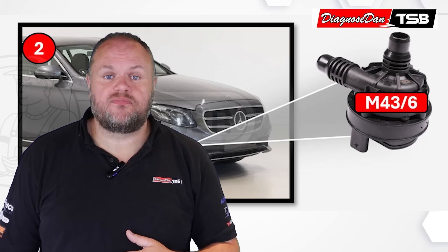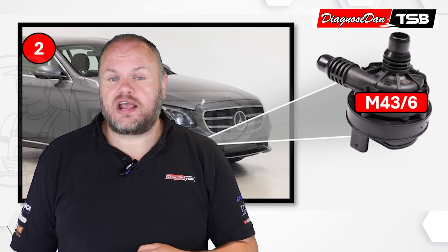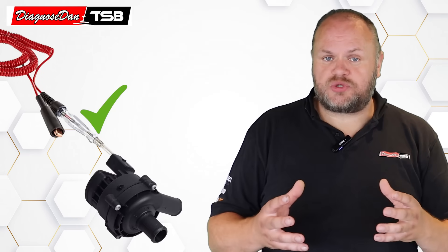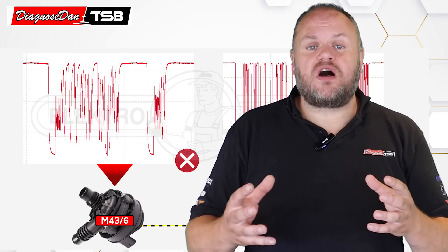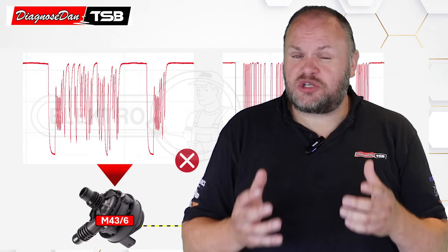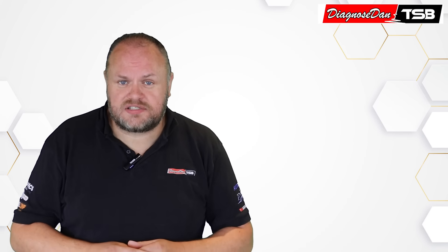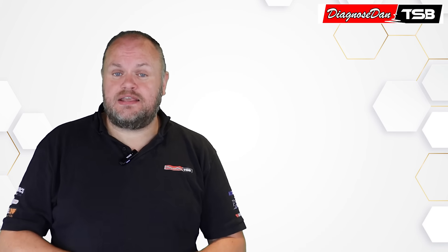He traced the fault to M43-6, the electric LIN-controlled water pump that lives under the right headlight in front of the wheel. He checked the powers and grounds of that water pump, and those turned out to be just fine. Then he decided to scope the LIN bus signal, and he saw that it was very disturbed. Surely this was caused by that faulty water pump — so he disconnected it, but was surprised to see the signal didn't get any better. He started unplugging everything connected on that LIN bus, but when he unplugged the final component, the grill shutter, the signal still didn't get any better.